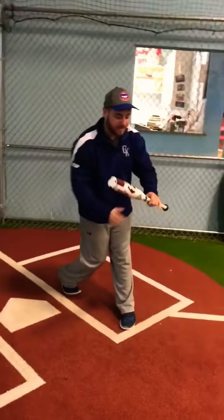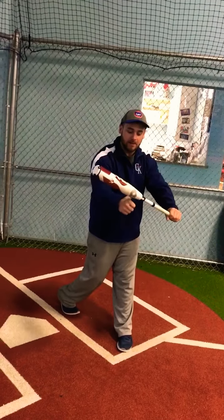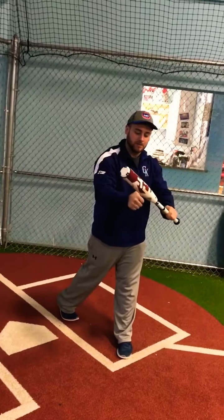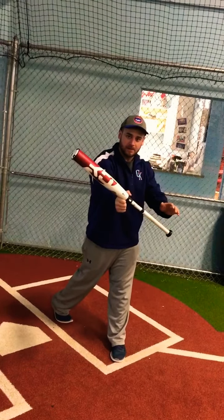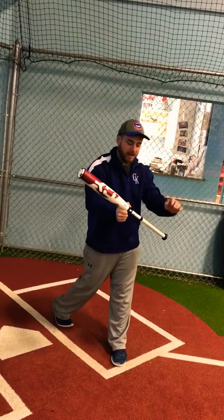You're going to square, you're going to turn your back hip. You're going to bring your hands up to where the barrel starts getting bigger. You want to pinch it, because if you hold it and you get hit in the hand, it's going to hurt — no good. So pinch it with your thumb and your pointer finger. Now if it hits the bat in this area, it won't hit my hands.